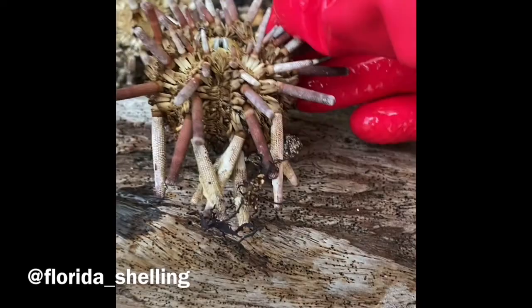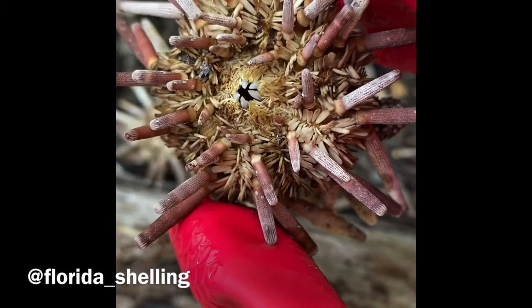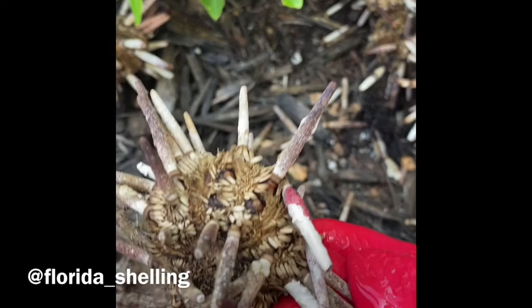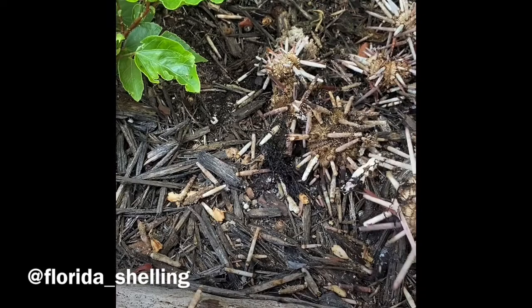There are some flies buzzing around — that is a little bit of old seaweed. So these urchins are going to be purple. They were found dead already after a tropical storm came by, which unfortunately killed a bunch of them and they washed ashore. You can see their spines are already falling off, which is good. The spines are what we want as well.